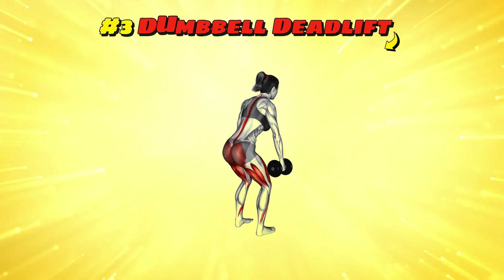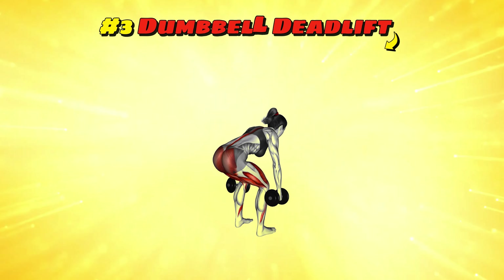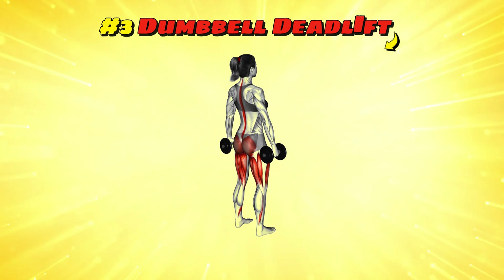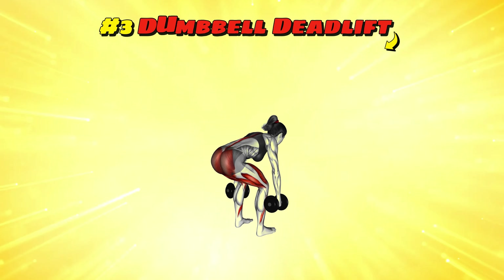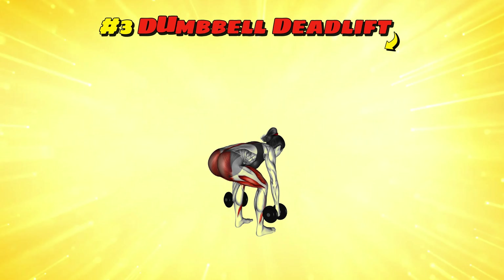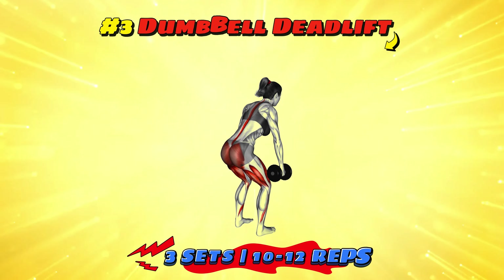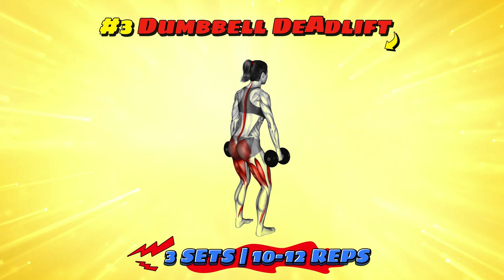Workout number three: dumbbell deadlift. This move is all about pretending to pick up your superhero cape from the ground but with style. Stand with your feet hip-width apart, dumbbells in front of your thighs. Bend at your hips and knees, lowering the dumbbells to the ground while keeping your back straight. Stand back up, squeezing those glutes as if you're trying to crack a walnut. Let's go for three sets of 10-12 reps to really power up those legs and back.